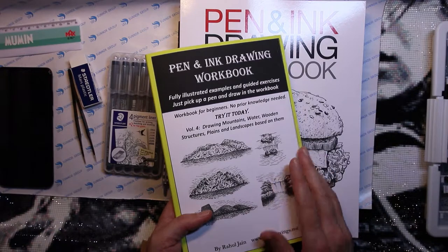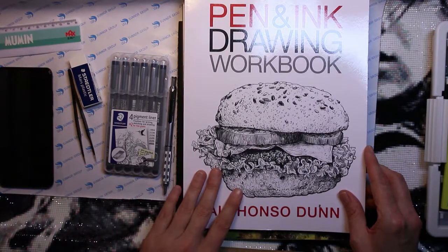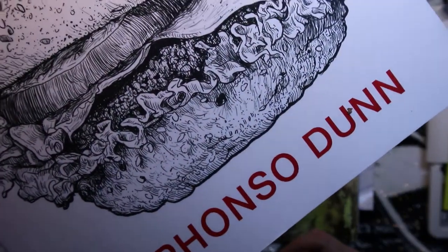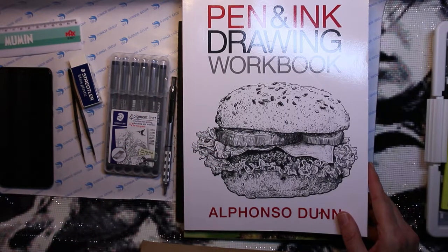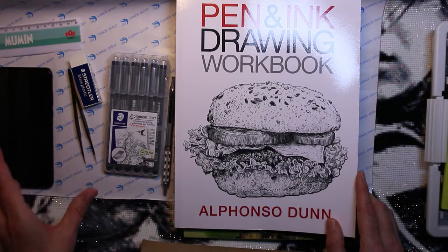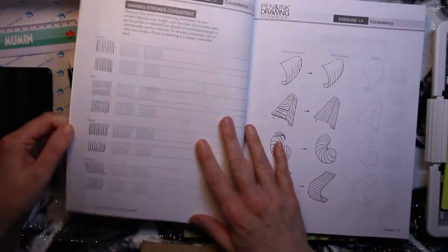I ordered this one as well because Stephen Mitchell from the Mind of Watercolor on YouTube recommended these books. The author is Alfonso Dunn — he has a YouTube channel and he's amazing at drawing, go check him out. He has two books; I chose this one because it was a workbook with lots of exercises. But looking inside I realized it's connected with the first book, so I need that one too — it's coming.